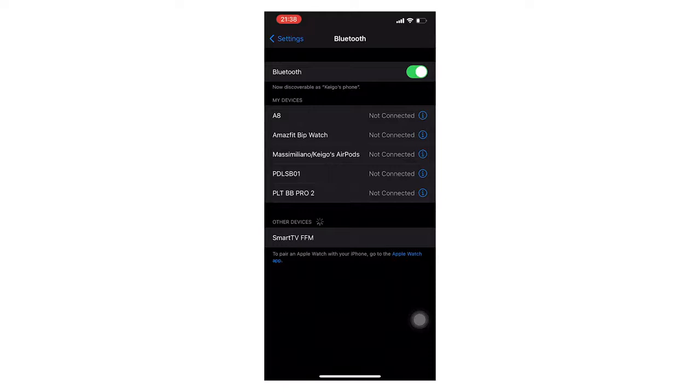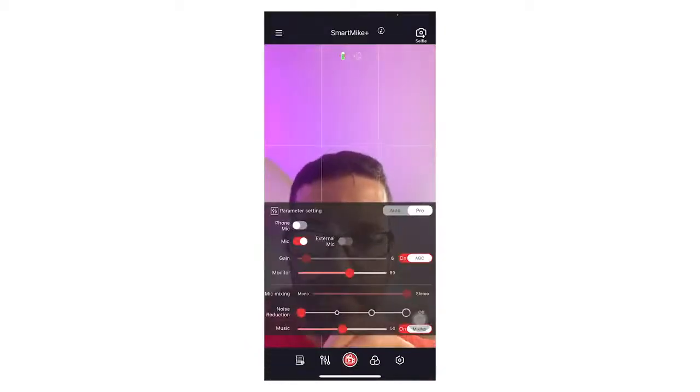The first test we're going to perform is with the smartphone, connecting it straight away to our Smart Mic Plus. What you have to do is open your Bluetooth settings when the Smart Mic Plus is turned on and select it, then open the app and automatically it will appear as connected.